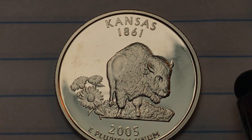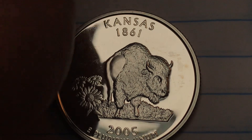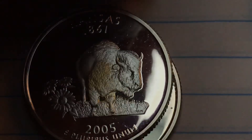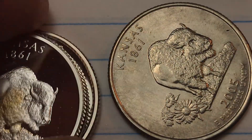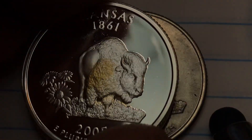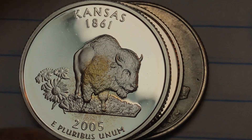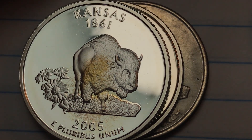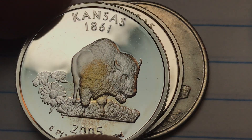What other coins did they put out in 2005? They put out the California coin, the Minnesota coin, the Oregon coin, the Kansas coin, and the West Virginia coin. So West Virginia will be next — number 35 on the list. Thanks for watching DC Coin World International Coin Channel. We'd love to have you subscribe to our channel and leave any comments in the comments section.